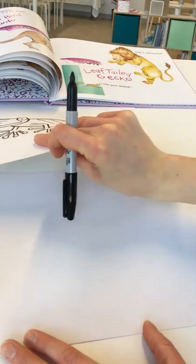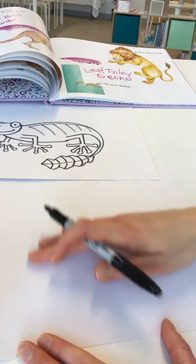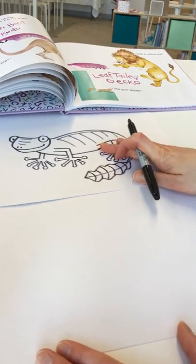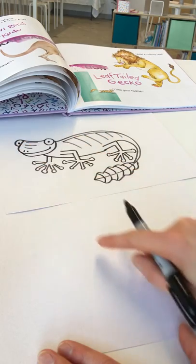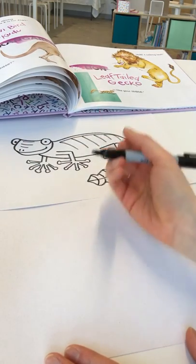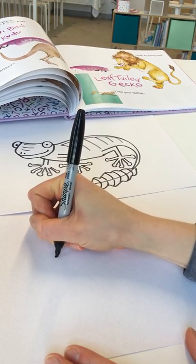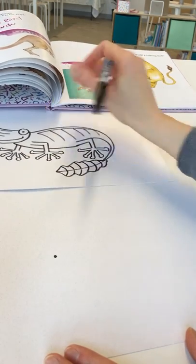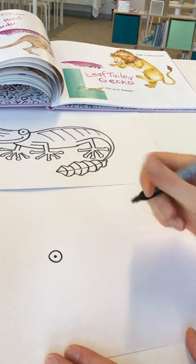For the start of our drawing, we're going to begin with the eyes over on the left-hand side of the page about halfway up. I'm going to do one of them fully, and then the other one's going to be slightly hidden behind his head. So first the one that we see in front — I'm going to do a little dot for his pupil, and then from there I'm going to draw a circle maybe about the size of a dime around it.